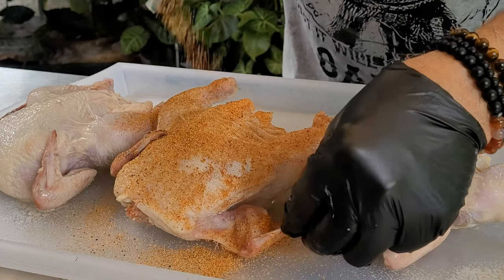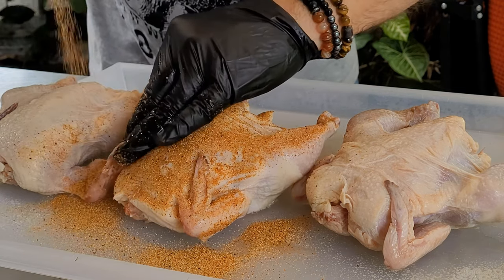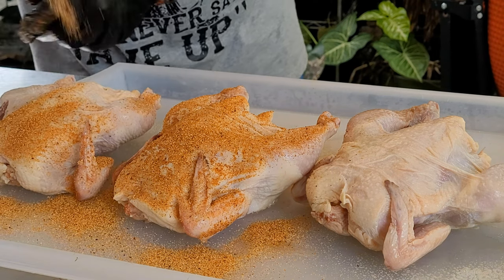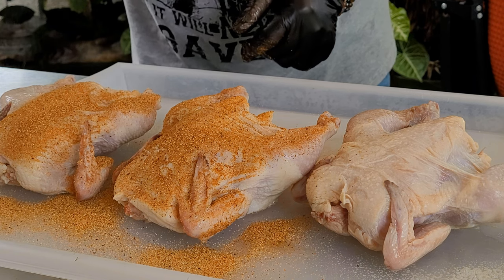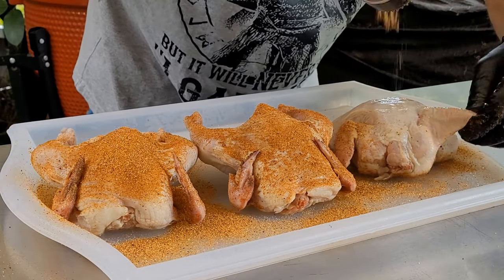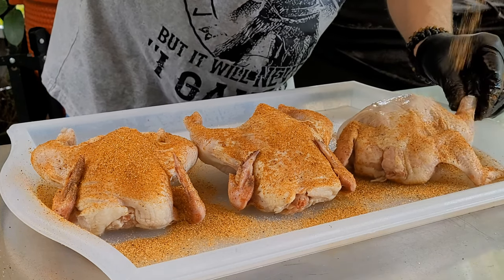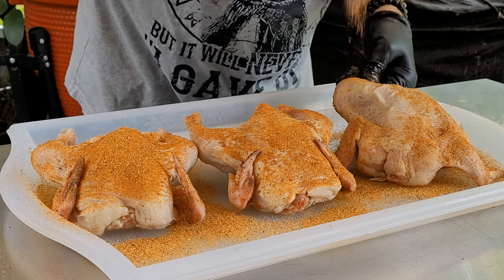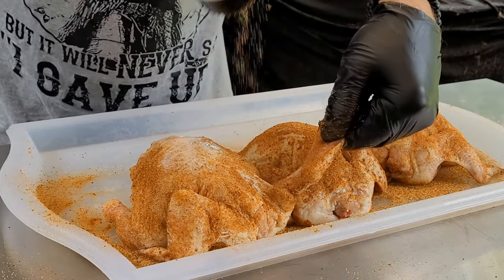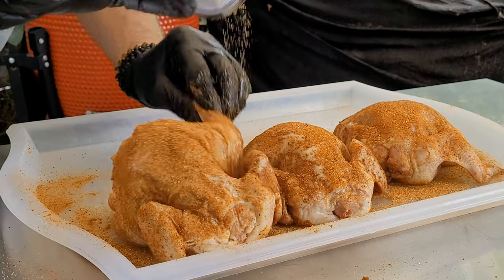If you don't have this or don't want to get it, no problem — just get your favorite chicken rub. The way we're gonna cook these today and the sauce that we're going to make, that's what's going to make these rock Cornish game hens special. You want to turn them over and get all sides. Whatever seasoning you're using — homemade, purchased, whatever — you want it all over these hens. Make sure you get under the wings.